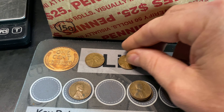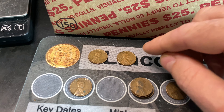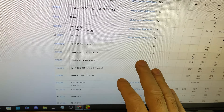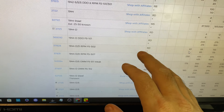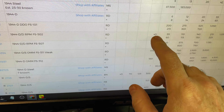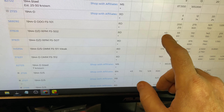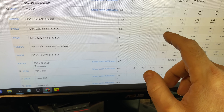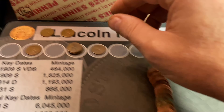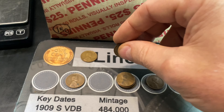Let me bring up PCGS's price guide. Because it's a 1944D, they don't price them in anything less than red in mint state. A mint state 60 red is $45, which probably means in brown XF or VF it's only about a $10 or $15 coin. Definitely not worth slabbing, but one I can catalog and put in the collection.